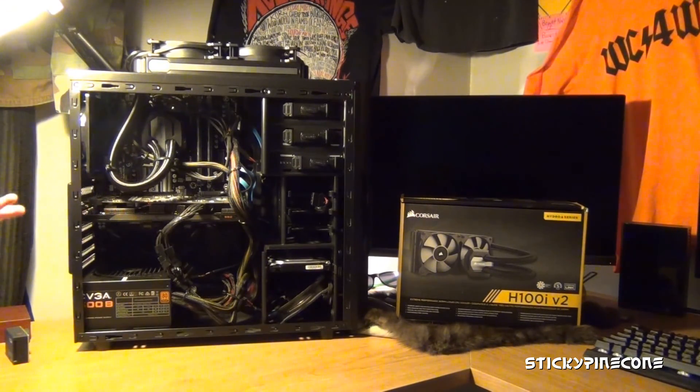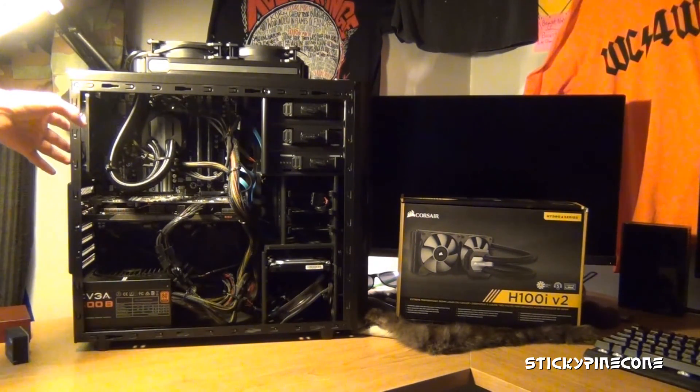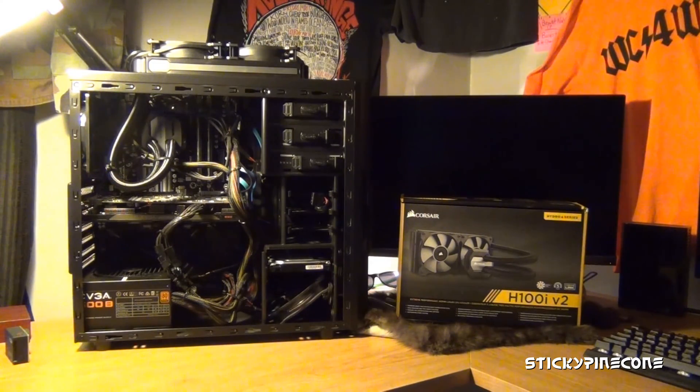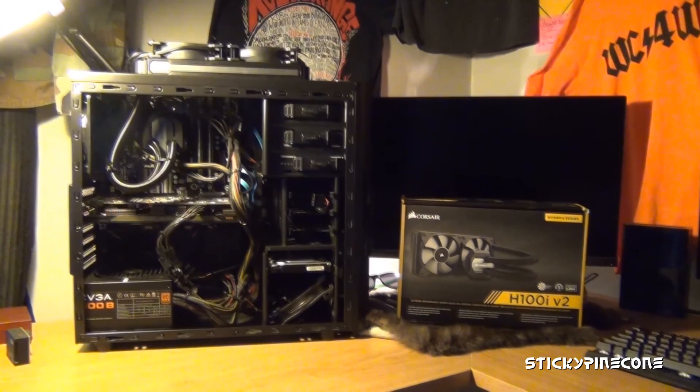The main reason you usually get a water cooler is if you plan on overclocking. This is probably a little bit overkill for this machine right now, but if I ever did plan on overclocking it a ton, then it would definitely be necessary.